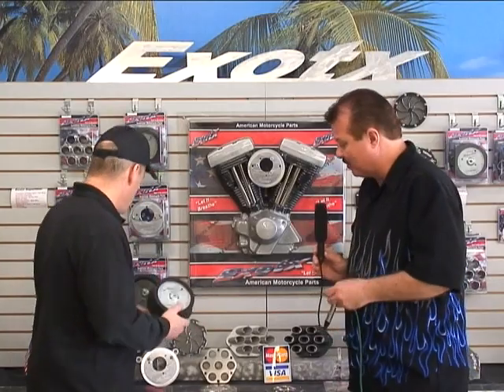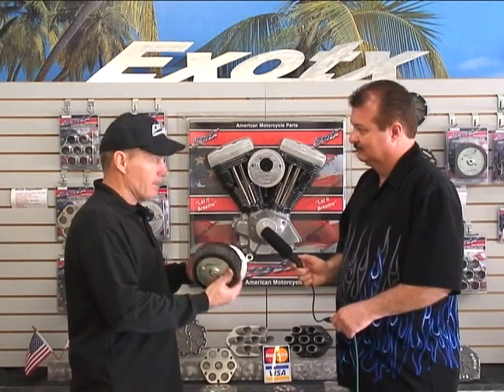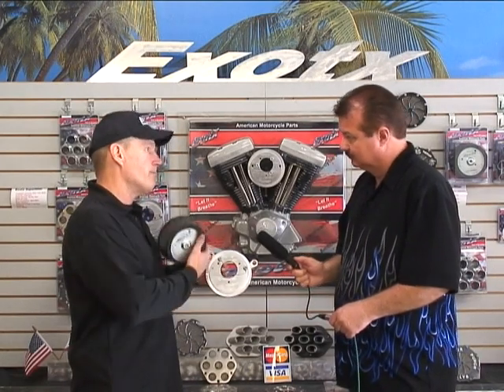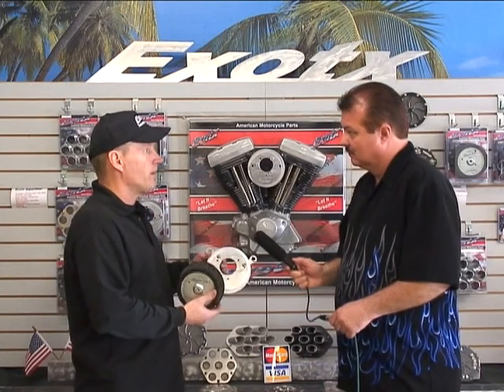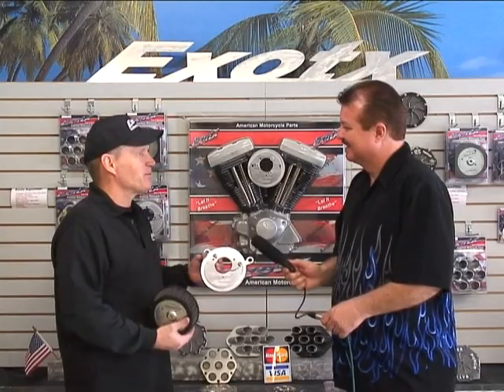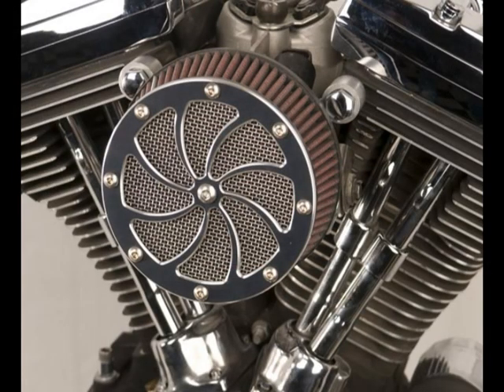This is the part you usually don't see on the stage one kit — let's get a better look. The Exotx Stage One oil capture system was designed here to solve the problems we've had in the past with oil ending up on your filter and dripping down your backplate, creating a big mess. This has an oil capture groove that draws all that vent oil into the bottom of the groove and blows it back through your intake to be burned up in your motor — the way Harley and the EPA say it's supposed to work, but this one actually does work that way.